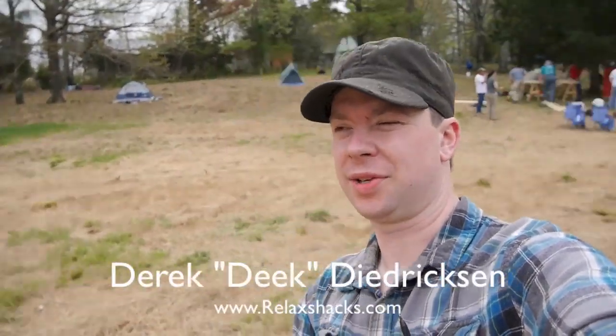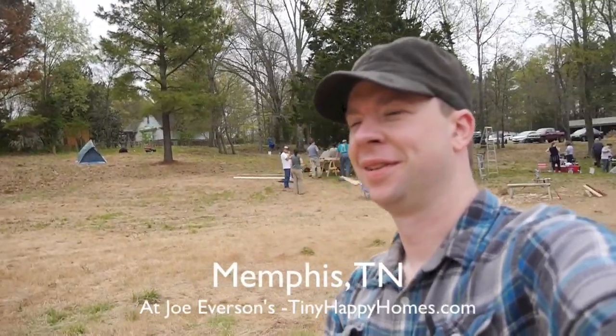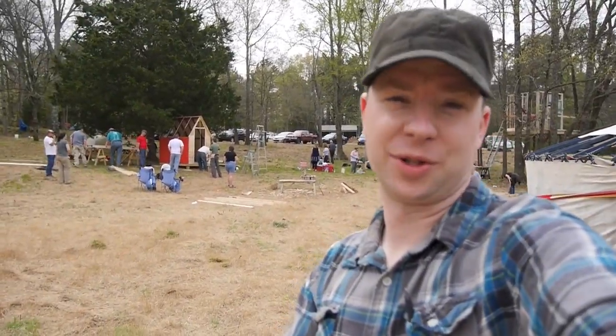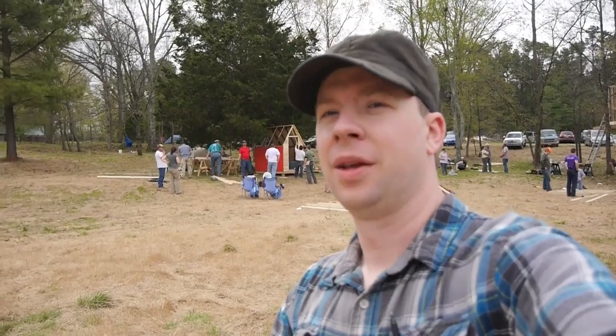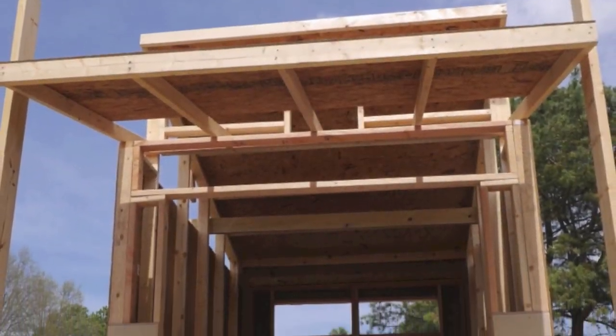I'm Derek Diedrichsen from RelaxShacks.com, hanging out at our 6th or 7th RelaxShacks.com tiny house and building workshop. Maybe behind me you can see all the stuff going on — we're here building quite a few things. We've been working on four, if not five, cabins, and a lot of sub-projects.